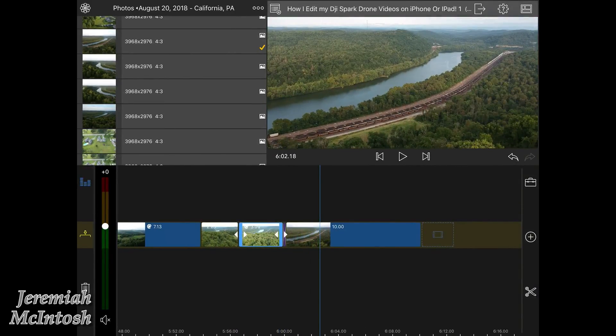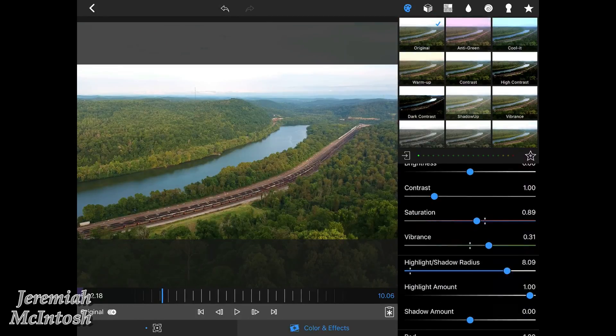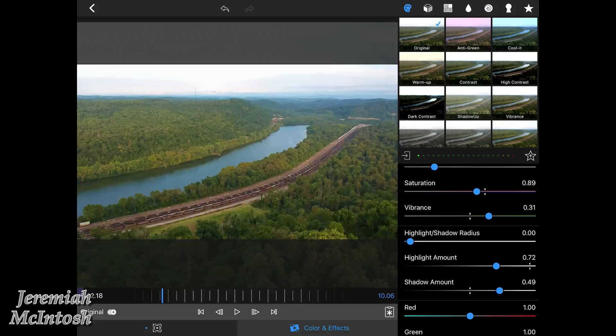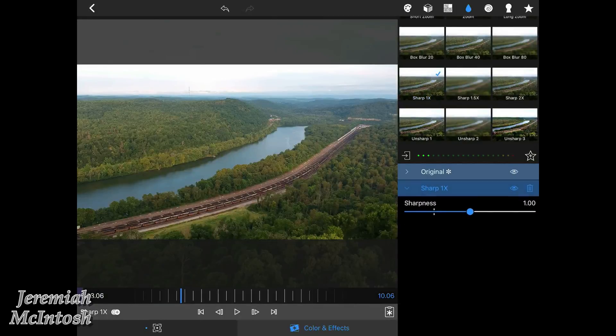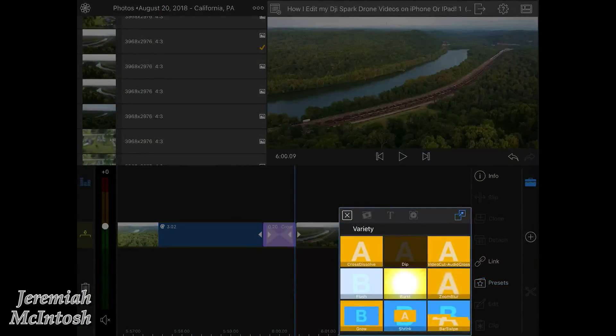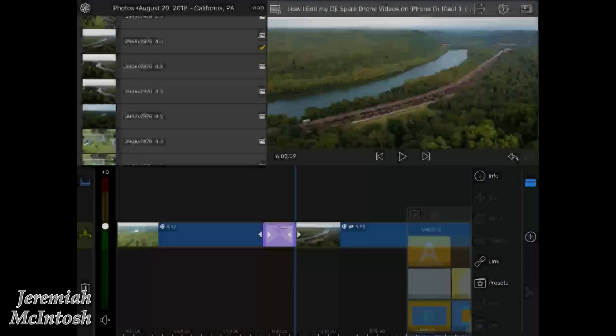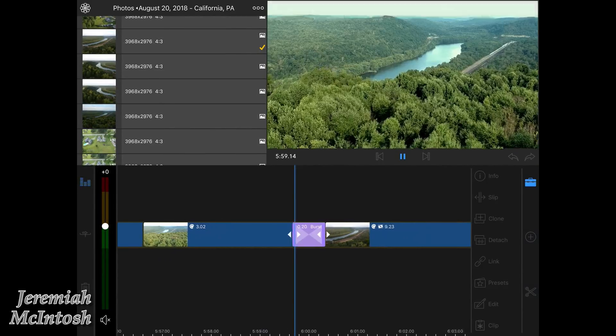I'm adjusting colors a little bit — there are a lot of different preset settings you can do: unsharp, sharp, blur, and many more, and you can adjust those as well. I'm going to throw a transition in here — I believe this one is called the burst transition.